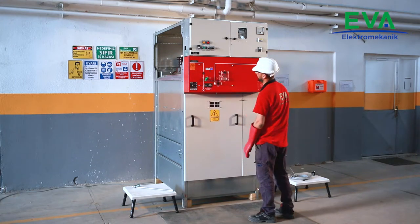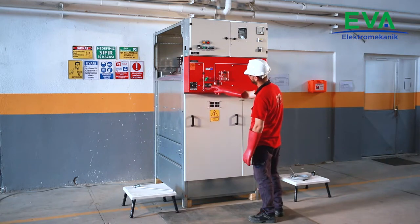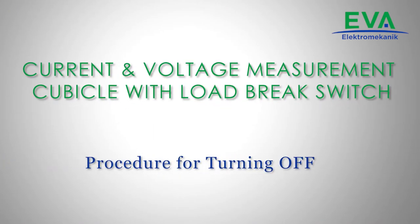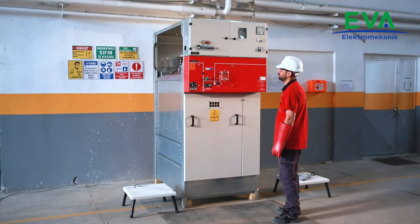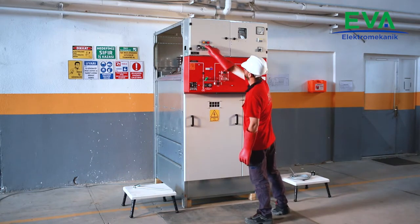Check and verify that the cubicle's outgoing is energized by observing the voltage presence indicator device. Check the gas pressure level of the load brake switch from the manometer and indicator lamps. It shall be in normal state.